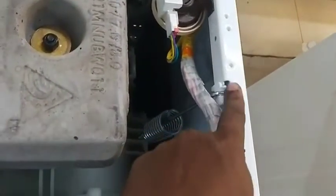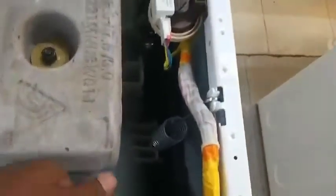Normally it is here or here, but the door lock fuse is not there. You can see a fuse there, but that is the main fuse. This here is the door lock fuse.